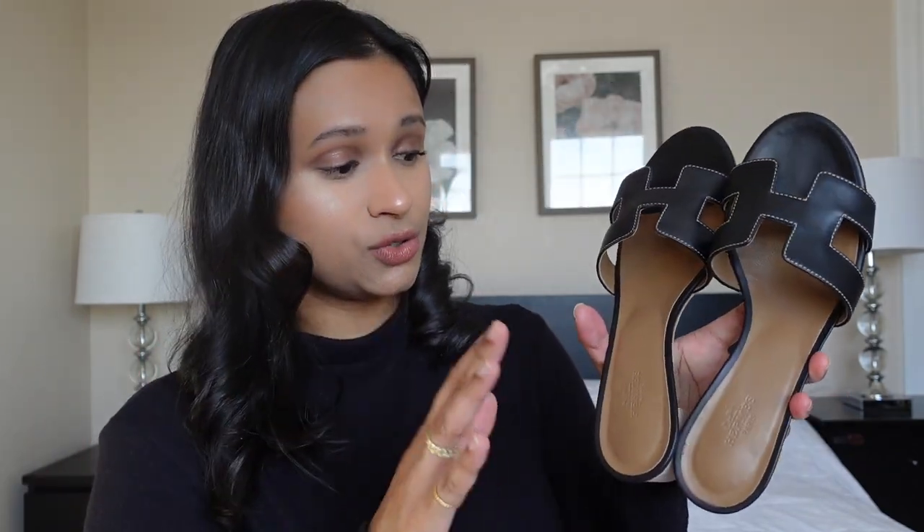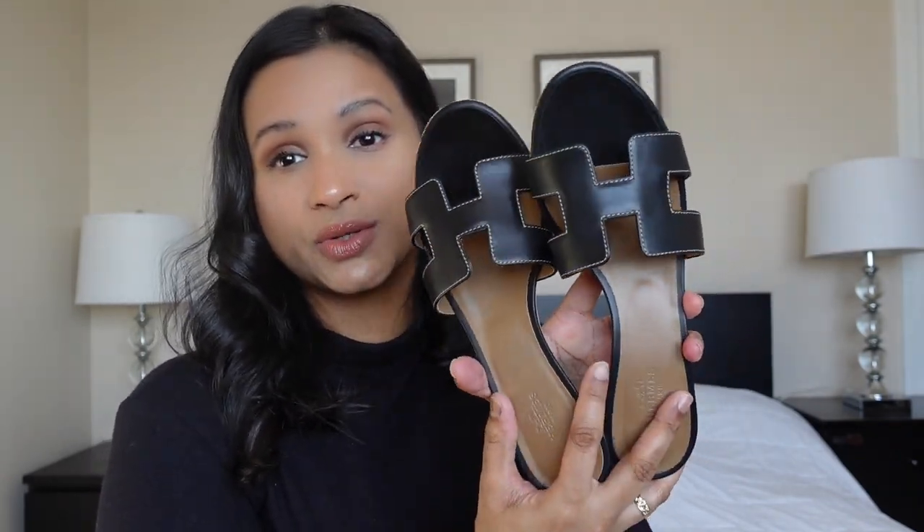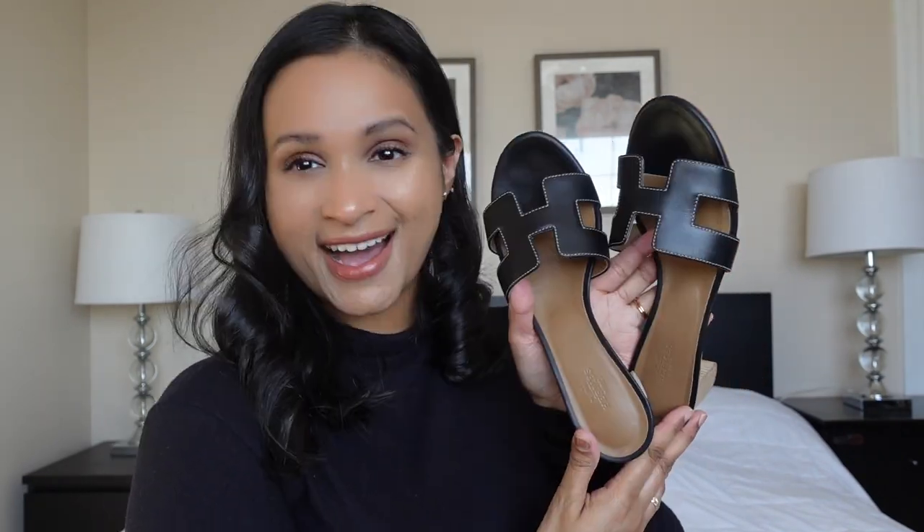When I tried them on, these were super comfortable and they actually gave my feet support as well. Even when I was out and about last summer and even before that, I have not seen a lot of these around — I've seen the Orans but definitely not the Oasis. So it's nice to have something a little different.